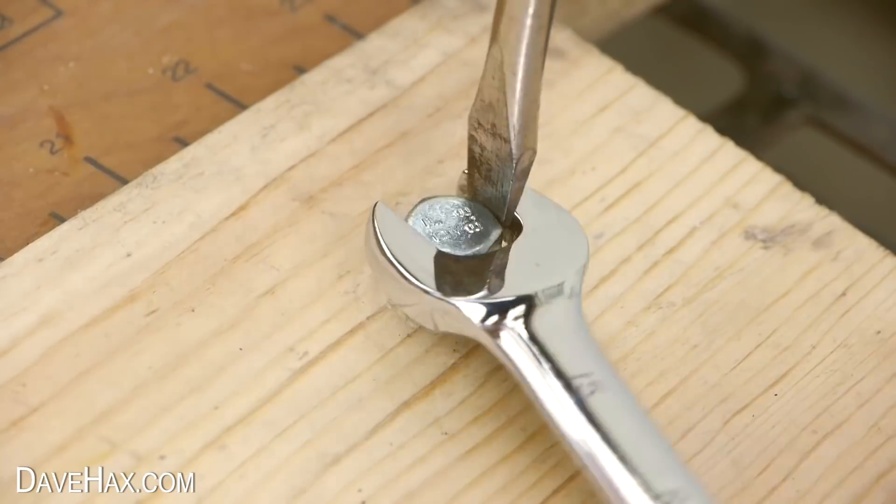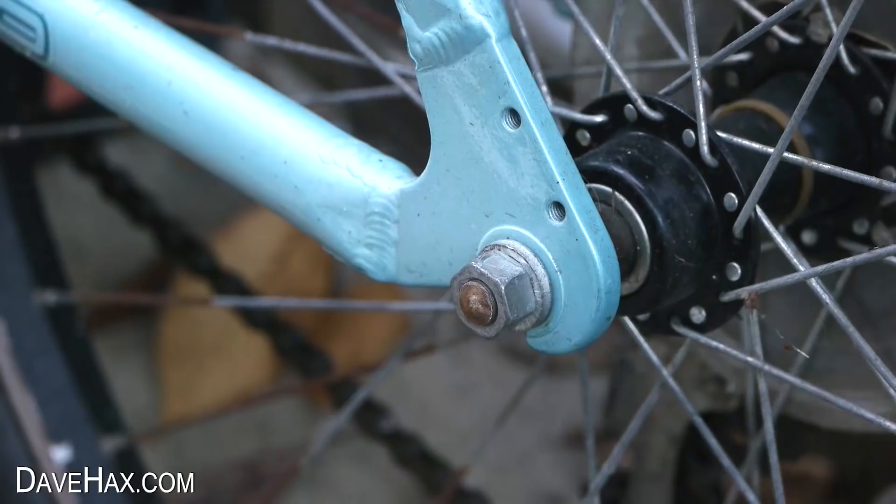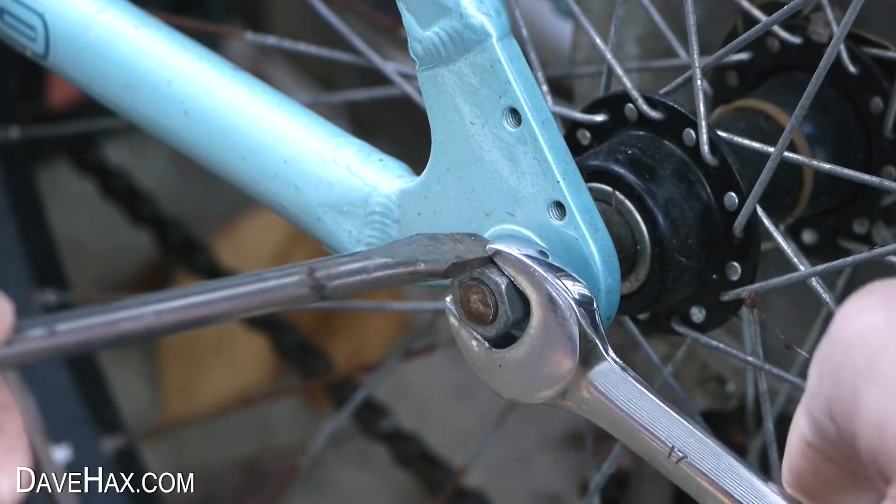And it's not just for undoing a bolt from a plank of wood — you really can use it for nuts and bolts which are tightly fixed too.